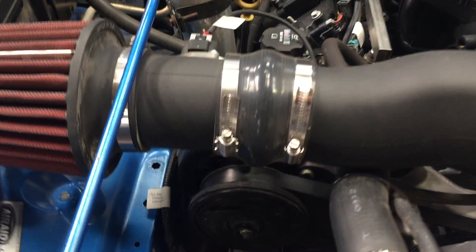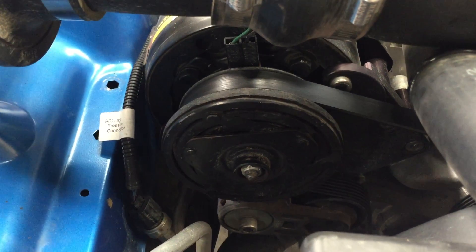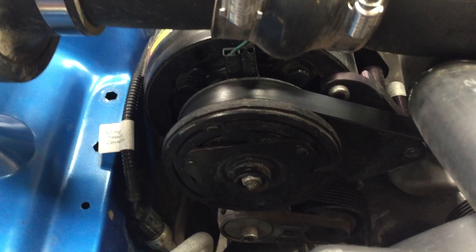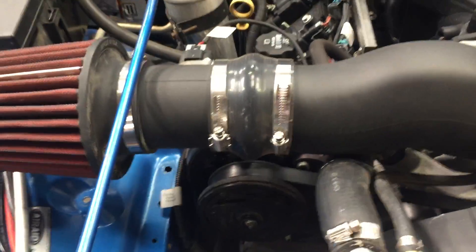On the other side, we had to run the air conditioning up high so we didn't have to notch the frame. This Jeep's not running a York compressor, so we ran the AC up high. We have a bracket for that to put it up high.